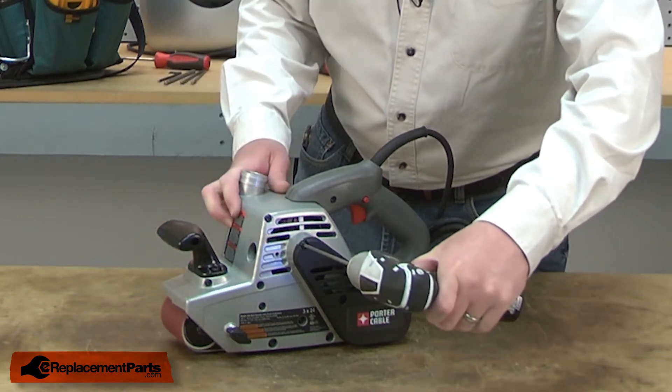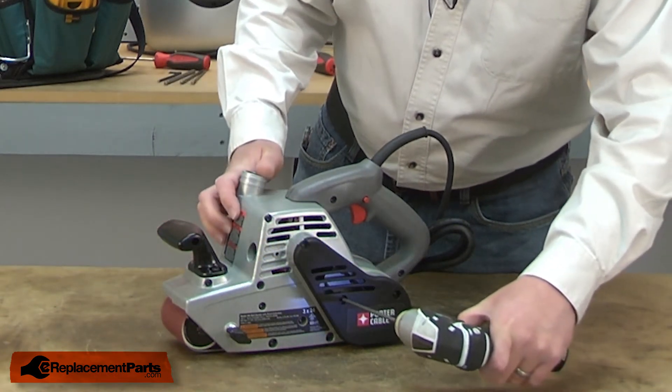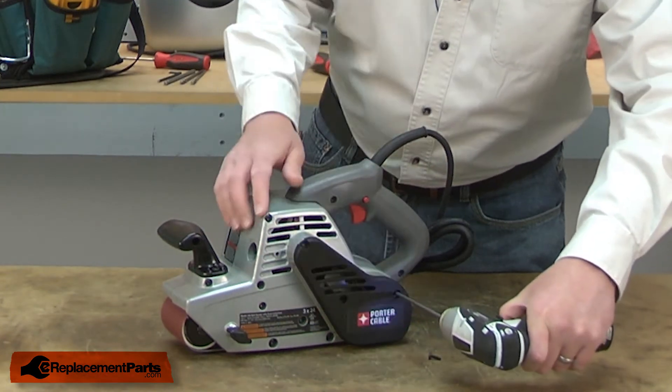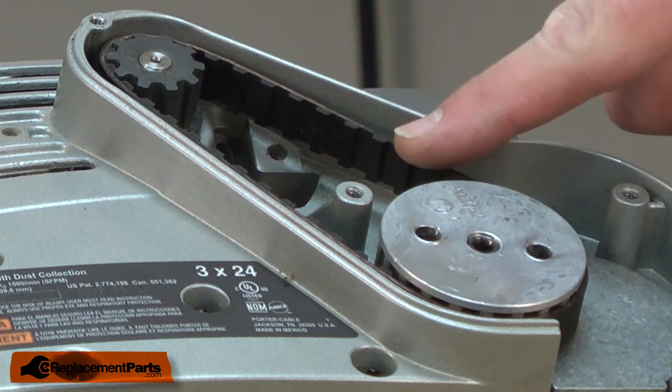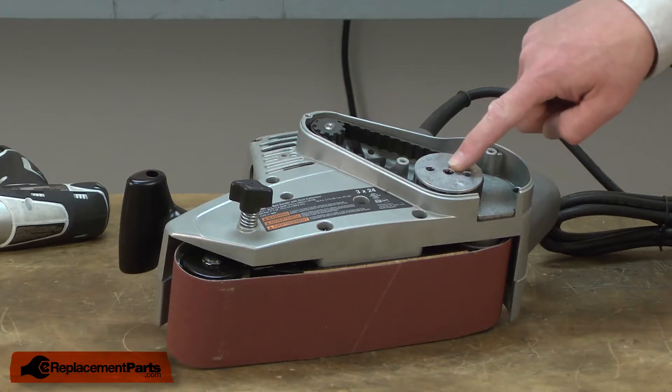I'll begin by removing the belt cover from the side of the sander. Now I can remove the belt, and I'll do that by removing the lower pulley. It's threaded onto the shaft, and it is a reverse thread.